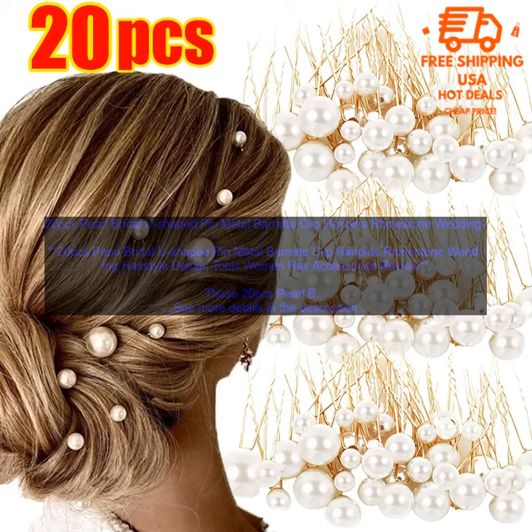20 PCs Pearl Bridal U-shaped Pin Metal Barret Clip Hairpins Rhinestone Wedding Hairstyle Design Tools Women Hair Accessories are a great way to add a touch of elegance to your wedding day.